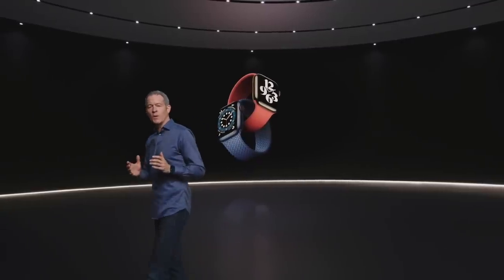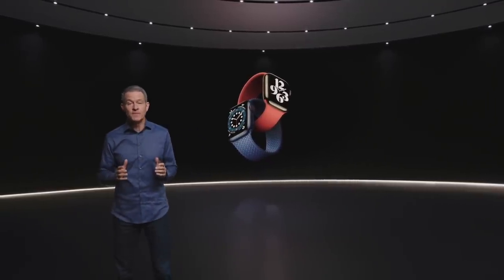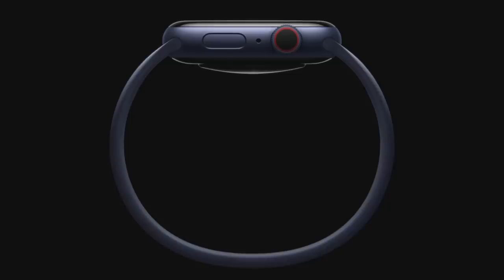Watch faces have always been a great way to personalize your Apple Watch. Another is interchangeable bands. Traditional watch bands have a clasp or buckle, and they're limited to a few preset sizes for fit. Well, today, we're excited to introduce something completely different. We call it the Solo Loop.